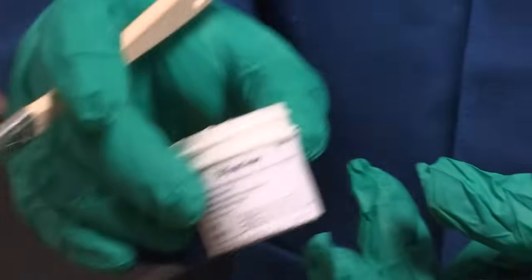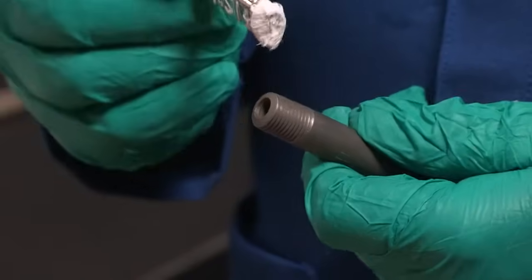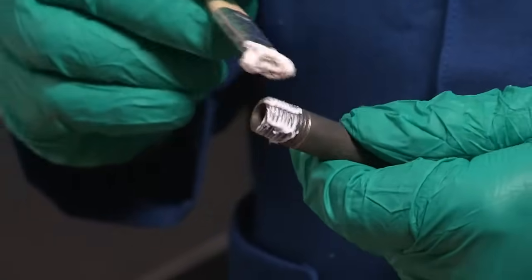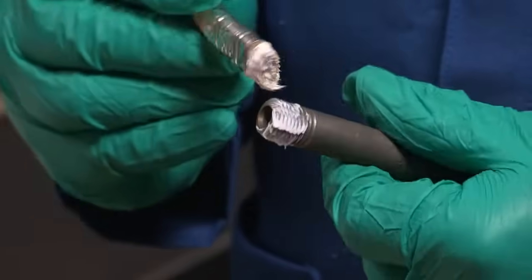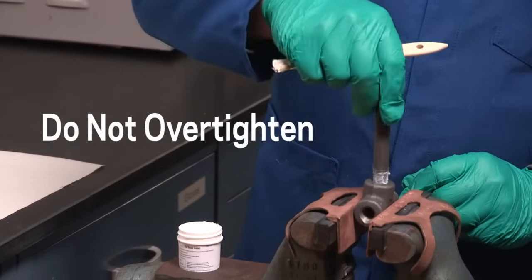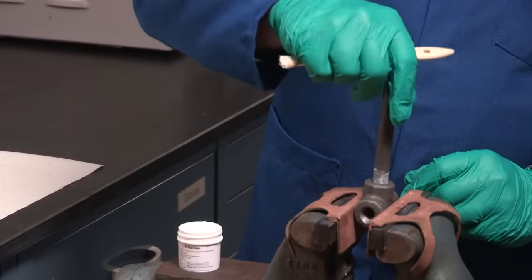A little goes a long way. Apply Crytox TS-4 to fill the male threads evenly up to the recommended engagement length from the ANSI-ASME guidelines. Do not over tighten. Always check the pipe and fittings against guidelines for proper fit and engagement.